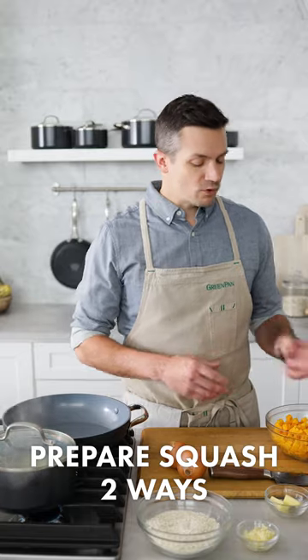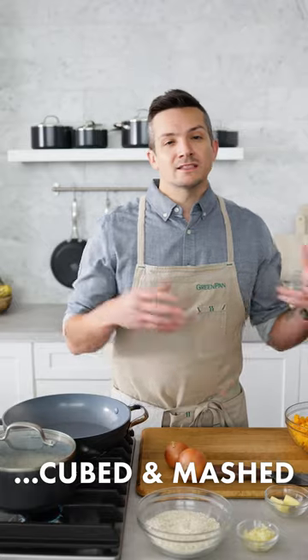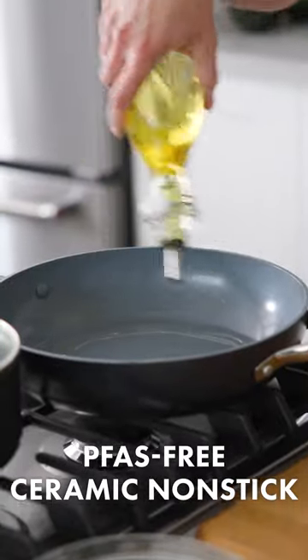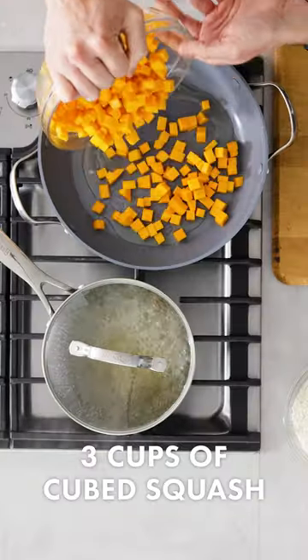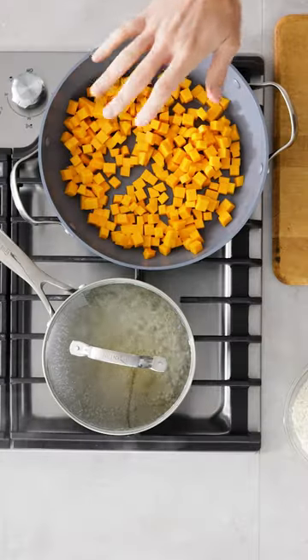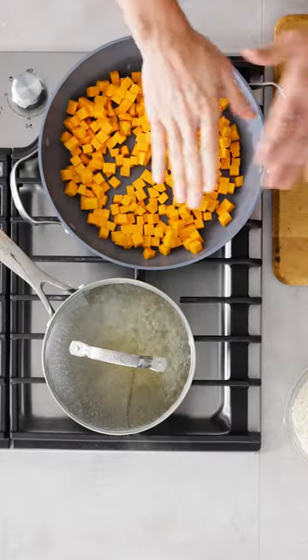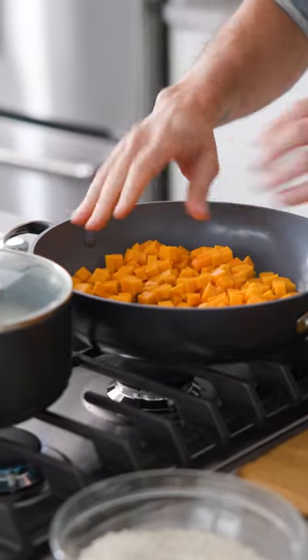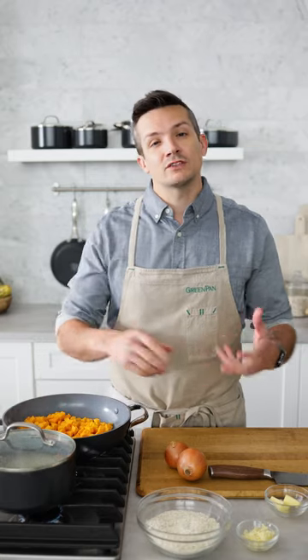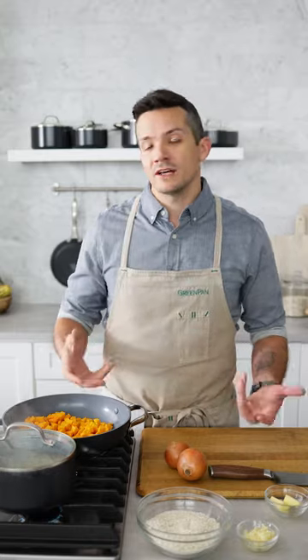We're going to use the butternut squash in two ways. Half of it we're going to mash up and some of it we're going to save to have beautiful cubes to fold through at the end. The big thing here is we just want them to get cooked all the way through but also have really good browning and caramelization. The everyday pan is perfect for this because of the nice wide flat bottom — it's going to allow us to get really good searing on our butternut squash now and also make for really easy stirring later on.